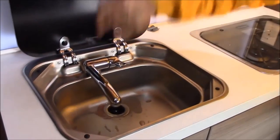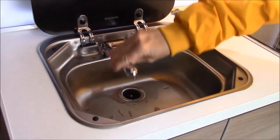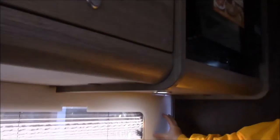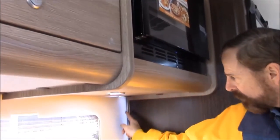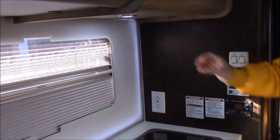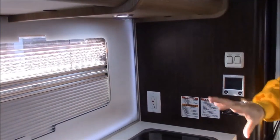And then of course you have your sink here and everything tucks nice out of the way. As far as lighting, you do have a light here, and although you can't really see it there is an LED light strip behind this that will give you adequate lighting if you're using it in the evening.